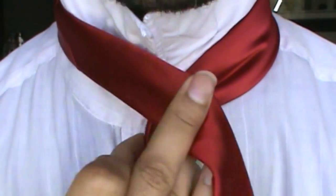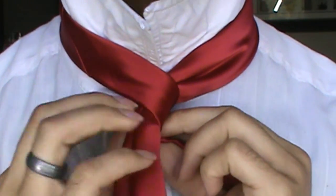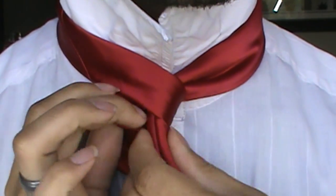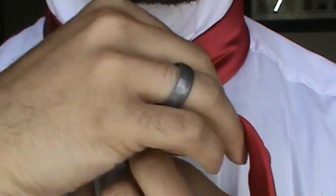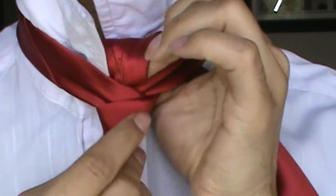I'm going to start by just taking the blade, pinching off and creating my power crease or my dimple and bringing it to the center. We're going to bring the tail right on over that blade, cross it around, and instead of going up and through, we're actually going to wrap around the back, then wrap back around the front, and then come up and through.